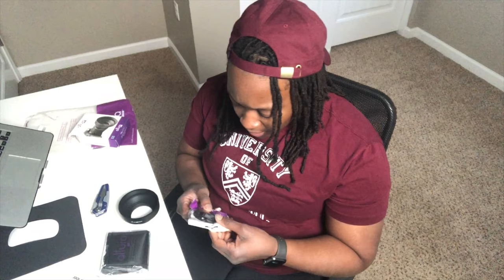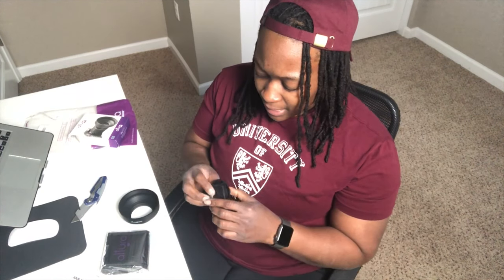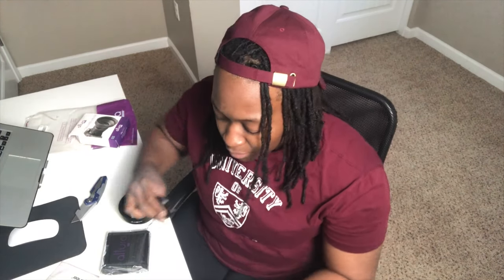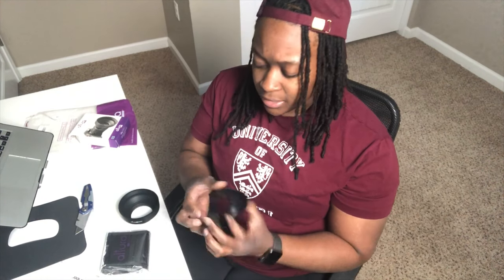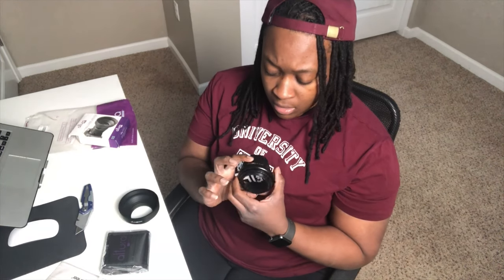Next, a spare lens cap. Really the only thing I wanted was the ND filter, but it came with a kit so I'll go through everything. This spare lens cap would come in super handy because I cannot tell you how many times I'm running around looking for lens caps for any particular lens I might be using. Next there's another style hood — this one is hard plastic and it's a 58 millimeter; it looks pretty cool.